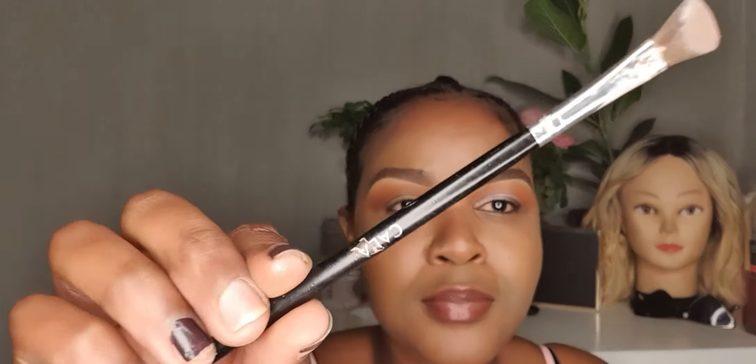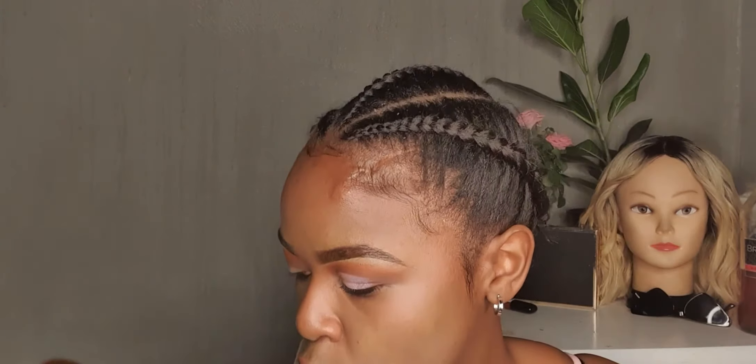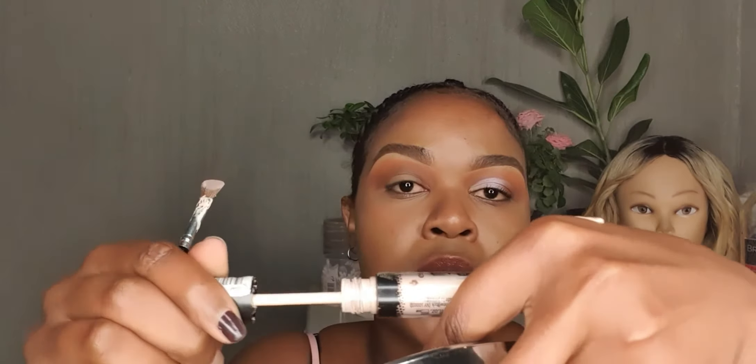When in doubt, blend. I'm happy with that. Now let's go into cutting the crease. The brush is a little dirty because I was using it for the other eye. To cut your crease you can use anything — from a concealer — but I just like using the Essence eyeshadow base to cut my crease. I like placing it here to kind of warm the product.